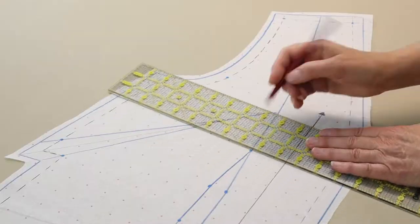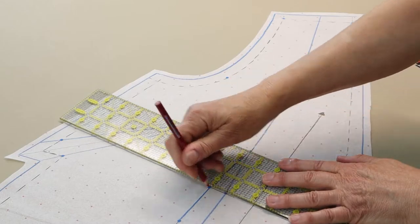Drop down and draw a perpendicular line through the set of dots or markings in the waist dart directly below the waist dart point. Eliminate the other dots or markings from the waist dart as they won't be used.